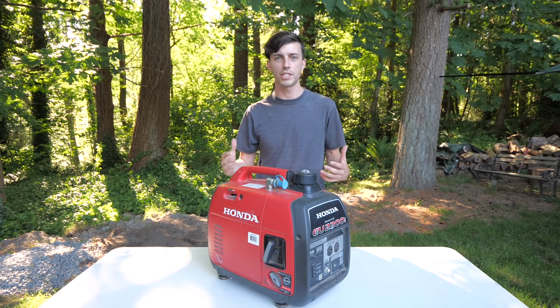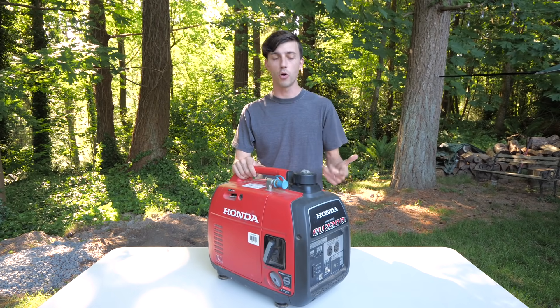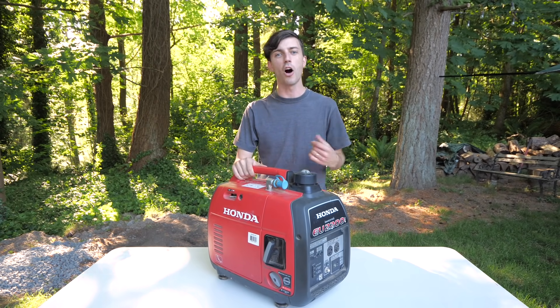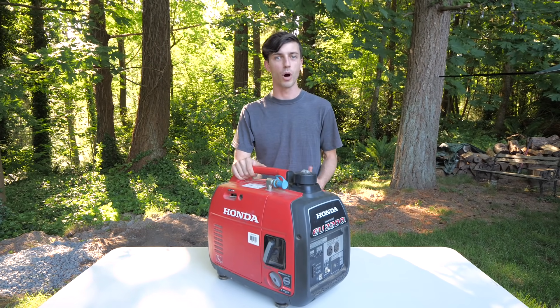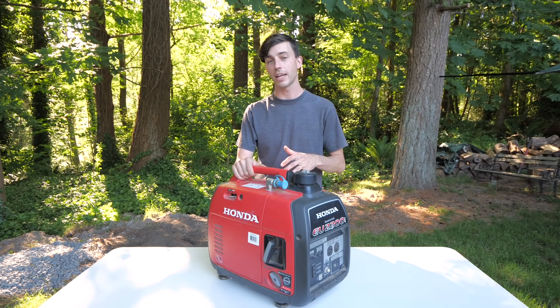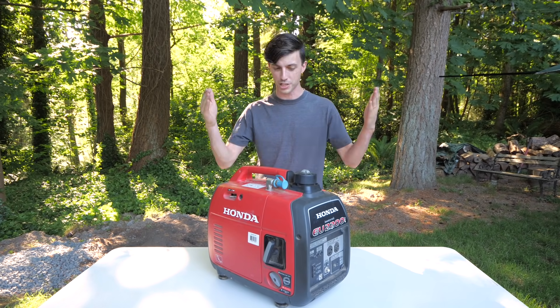Since we're not powering our RV's air conditioning with either shore power or with solar, then of course we'll be powering it with a generator. And the ultimate power setup for powering your RV's air conditioner while boondocking or dry camping has three parts. The first and most important of which is, of course, the generator.